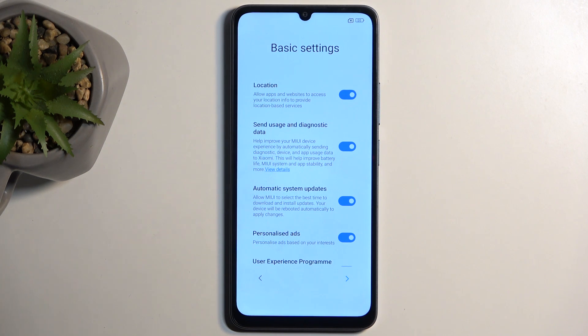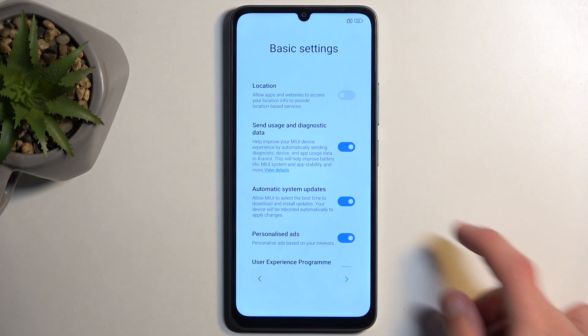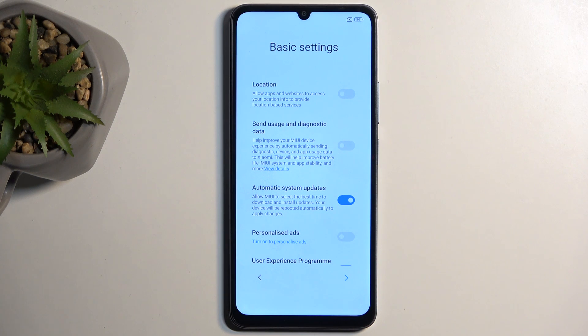Now here we have some basic settings. We have location — this is now from Xiaomi, if you don't want Xiaomi to track your location you can turn that off. Send user and diagnostic data — we already had that from Google, now this is from Xiaomi. Automatic system updates — those are completely up to you. Personalized ads — I recommend turning that off. Unlike everything else here, it gives you a pop-up with reverse psychology, putting the blue confirm button on the right side, but Xiaomi does the exact opposite to turn off this annoying feature.